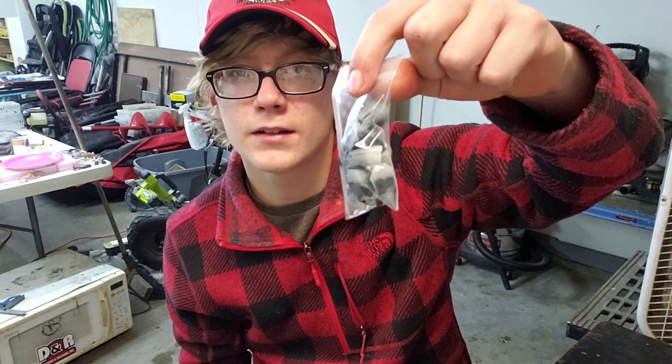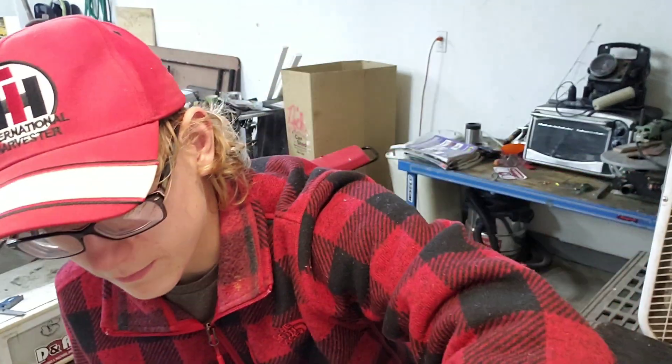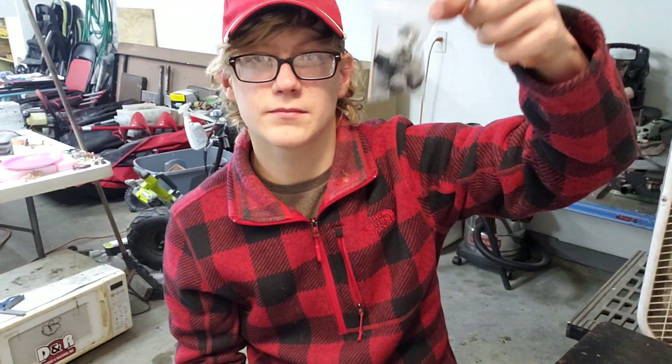There are a couple other brands that make stuff just like this. And then we've got these that I made — these swim baits, and I'm just cutting their heads off. It's supposed to imitate just a minnow head on a treble. So I'm going to take these out and bag them up.